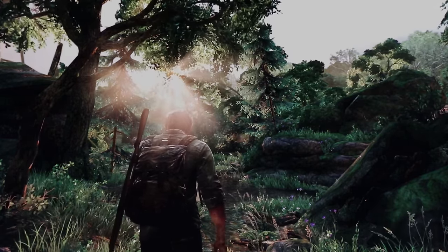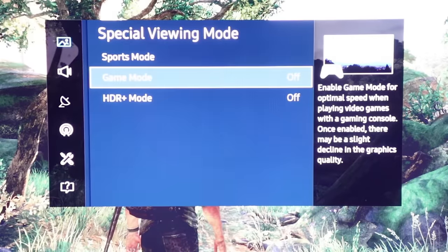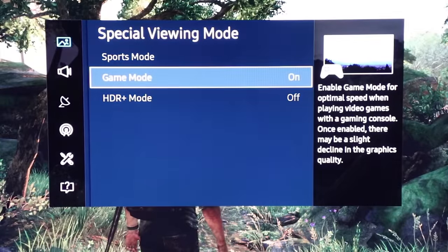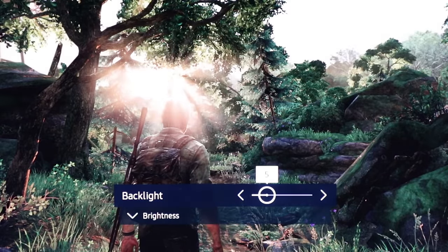Here's the thing: with Game Mode on Samsung TVs, the backlight doesn't automatically ramp up. As an example, if we turn Game Mode off for a second, in TV and Movie mode the backlight automatically adjusts — that's suddenly a lot lighter and looks a little better. That's HDR being displayed correctly as intended. But when you select Game Mode these settings don't actually change, so you have to manually adjust them. You have to go to Advanced Settings > Backlight and ramp that up all the way to maximum.